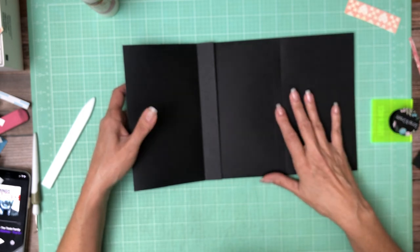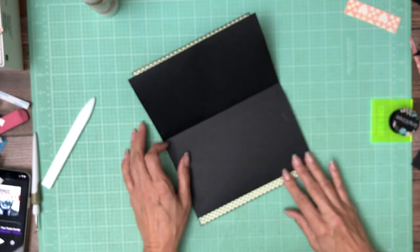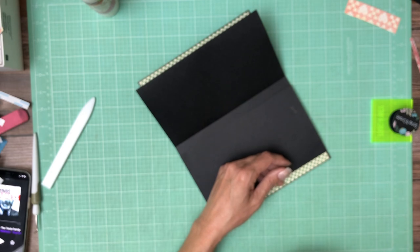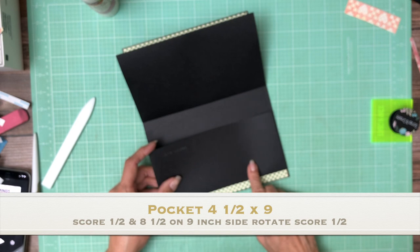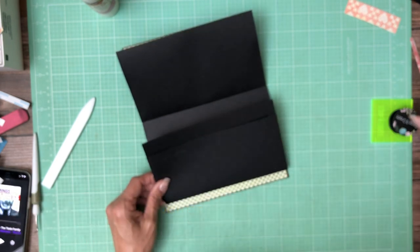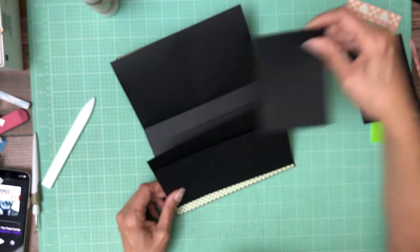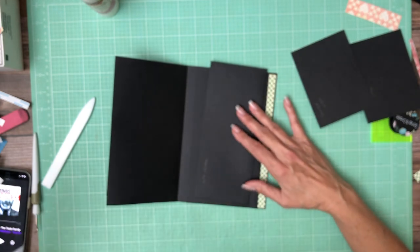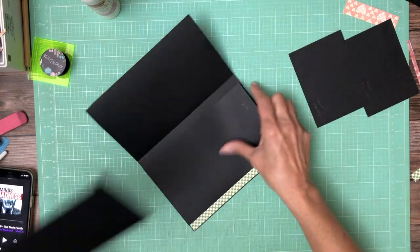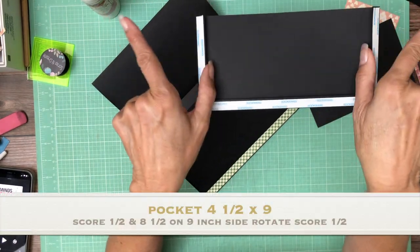This is the insert for this pocket. Now this is a simple flap. In the closed position we're going to put a pocket — and I realize I did it wrong. This pocket should be 4 and a half by 9 — I made it 4 by 9, so I'm going to remake this pocket. It's going to go installed like this and we have two inserts that go into this pocket. The correct measurement is 4 and a half by 9.